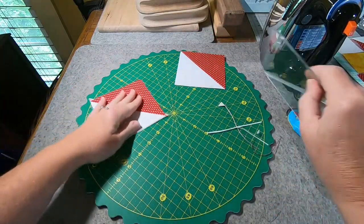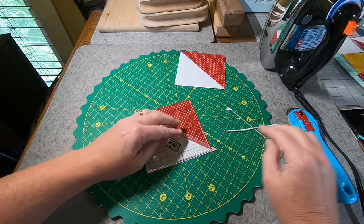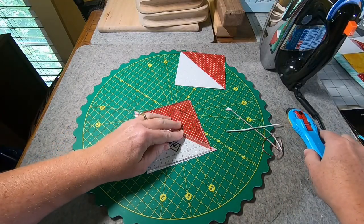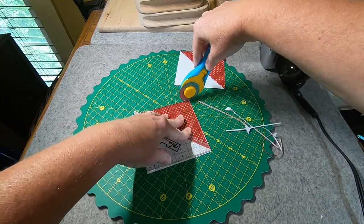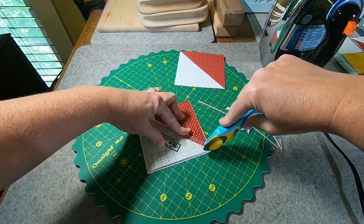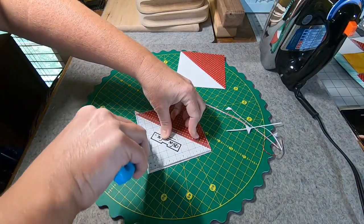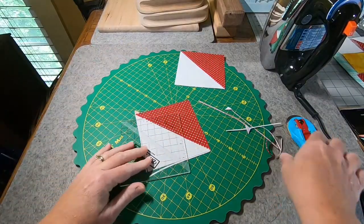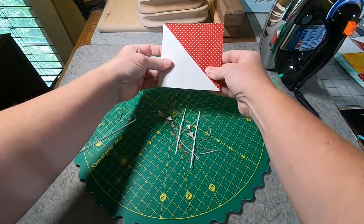And that looks pretty good. We'll trim up this last one here. That looks good — so just a little bit of trimmings there.